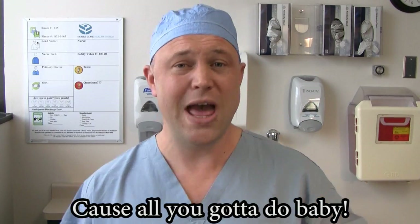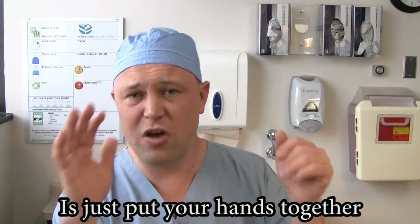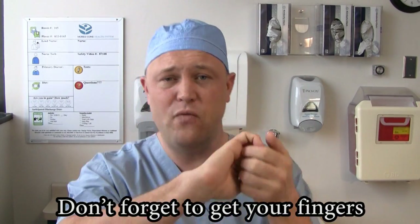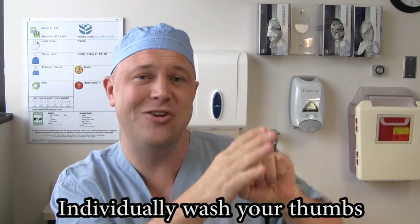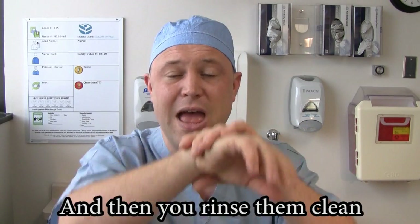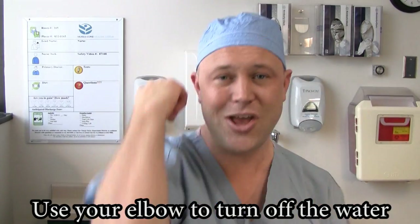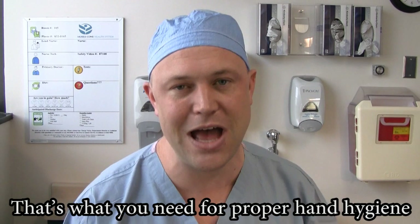Cause all you gotta do, baby, is just put your hands together. Interlace fingers palm to palm, don't forget to get your fingers. Individually wash your thumbs, don't forget to wash your wrists. And then you rinse them clean, use your elbow to turn off the water. That's what you need for proper hand hygiene.